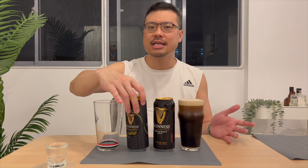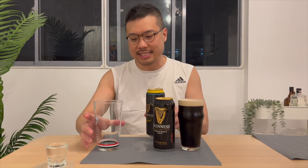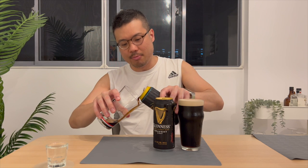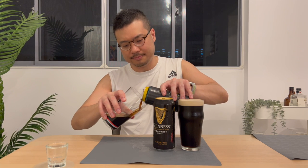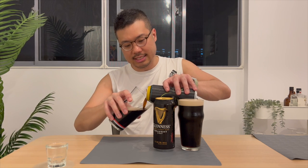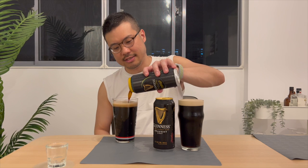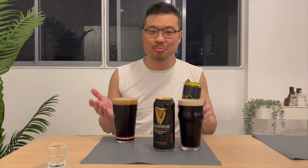Second would be the Guinness Foreign Extra Stout. Leave it for 5 seconds as I enjoy the Guinness Draft Stout settling in the glass. It's a glass from another beer company — I've moved it to the side so you can't see the brand clearly. 45 degrees angle and pour gently, letting the beer slowly settle down the side wall. As it reaches the end, set the glass down, make sure it's flat and pour the rest. I'm very good at choosing the right glass because it's a perfect fit for both.